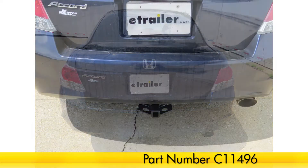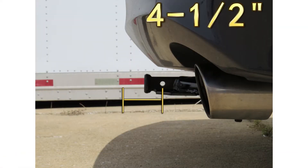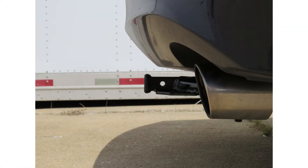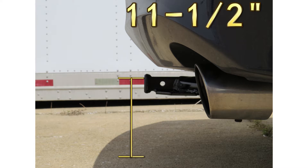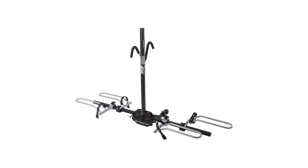We'll go ahead and give you a couple of measurements to assist you with selecting accessories for your new hitch. From the center of the hitch pin hole to the outermost edge of the bumper is 4.5 inches. From the top of the receiver tube opening to the ground is 11.5 inches. This will assist you with selecting accessories such as a ball mount, bike rack, or cargo carrier.